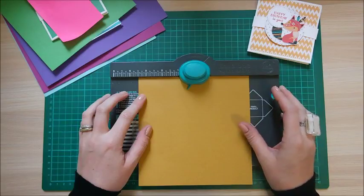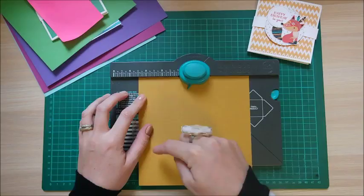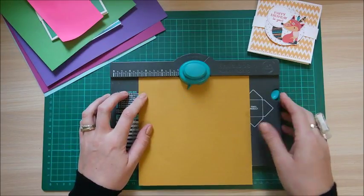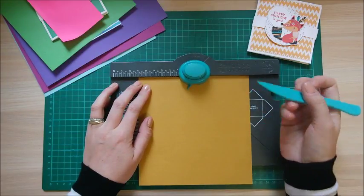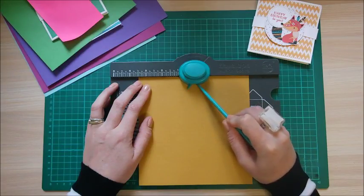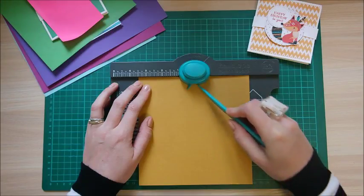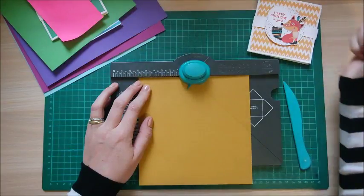You need to make sure it's exact, because if you're slightly out, every time you rotate it that measurement will double and you'll end up with a wonky envelope. It has to be exact. The good thing with this board is it comes with its own score tool. You've got this little notch on the right-hand side — just rest your score tool on that and it will naturally sit in the valley of the score line, then just score down.